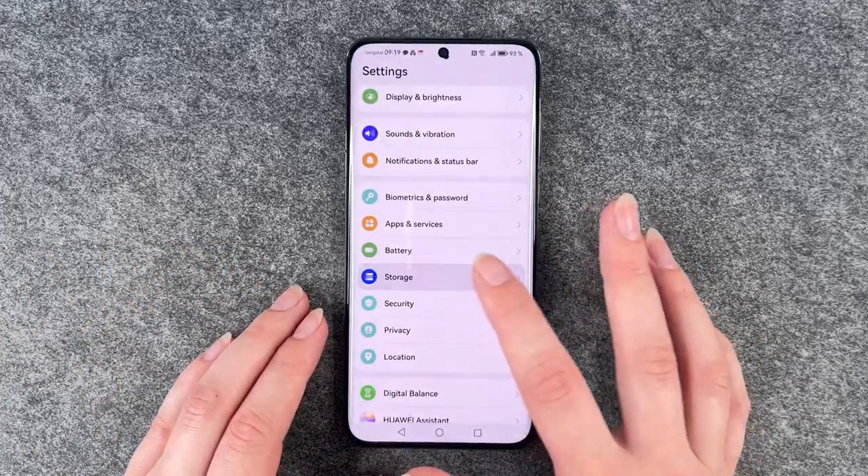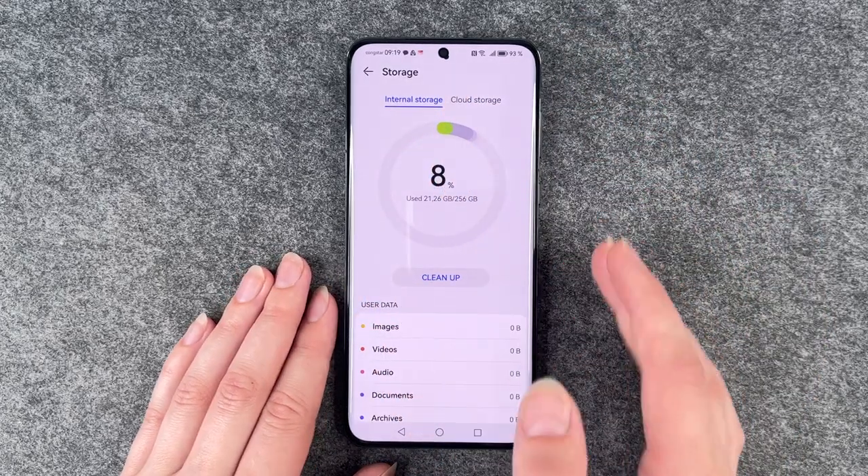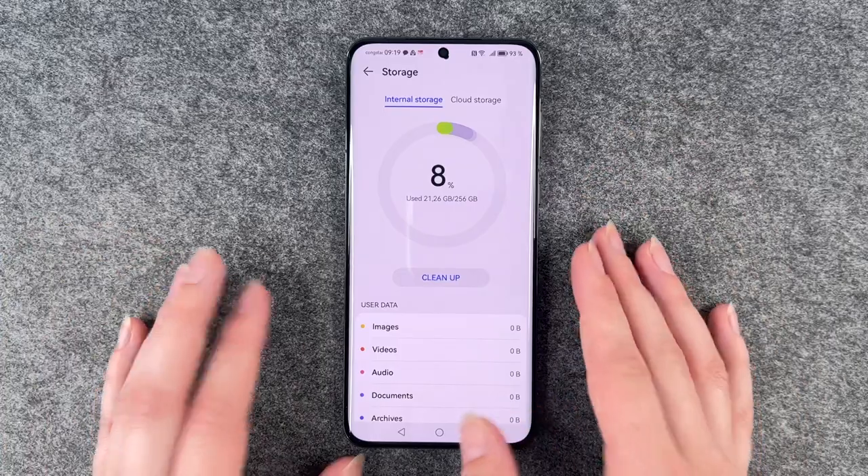If we go to our settings now and go to storage, you see there's the internal storage and then cloud storage — there's no external storage.